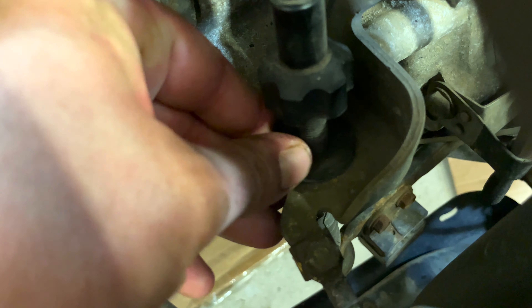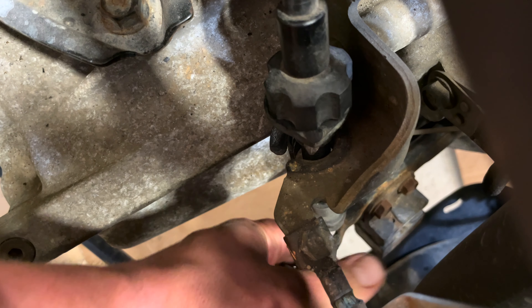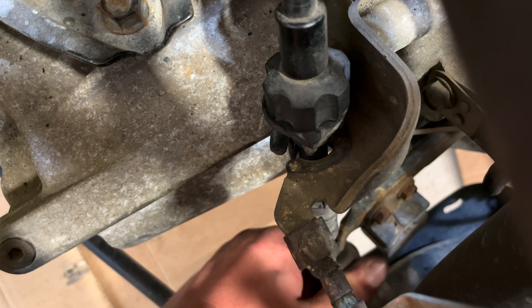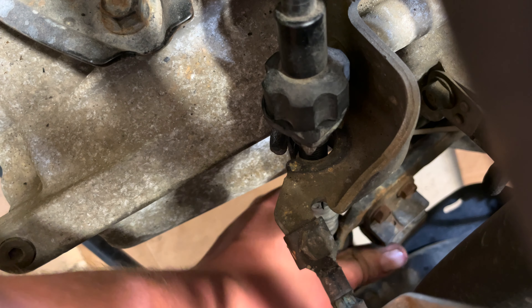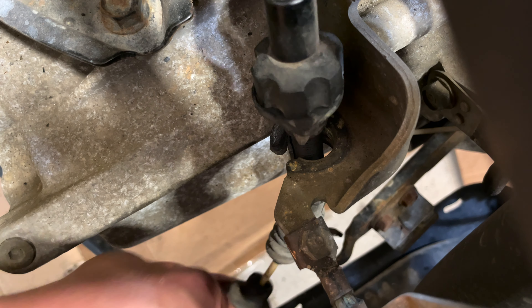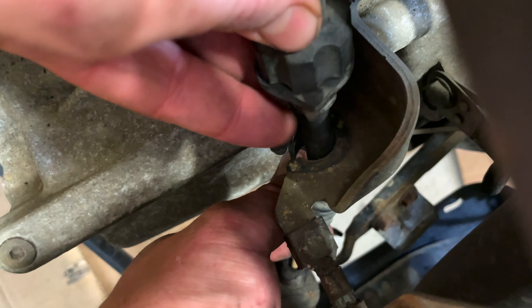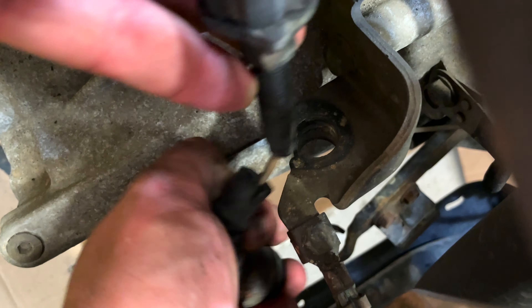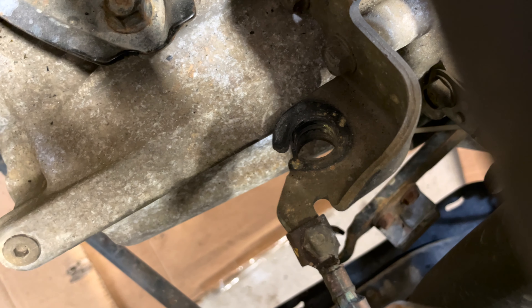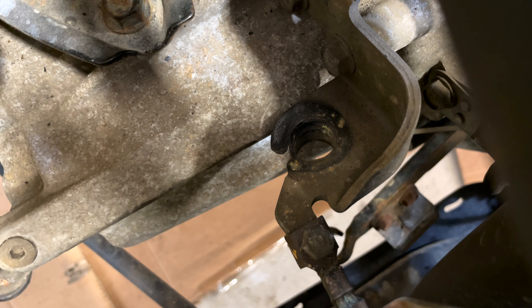From the bracket here, pull this rubber up. Go from the bottom and just pull it out — that might be the easiest way. Pull it out from the bottom, make sure it comes out on this side, then just lift up and pull it through. Don't forget to take off this ground right here — that has to come out.